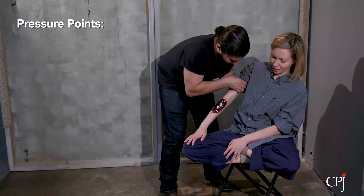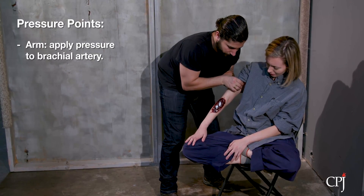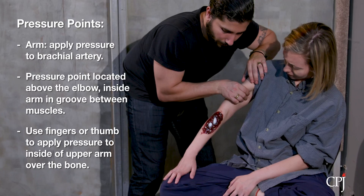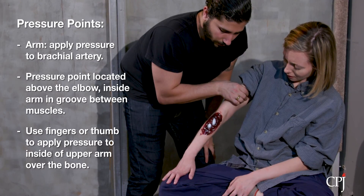To control bleeding in the lower part of the arm and elbow, apply pressure to the brachial artery. The brachial artery is the main source of blood for the lower arm. Its primary pressure point is located above the elbow on the inside of the arm in the groove between the muscles. Using your fingers or thumb, apply pressure to the inside of the upper arm over the bone.